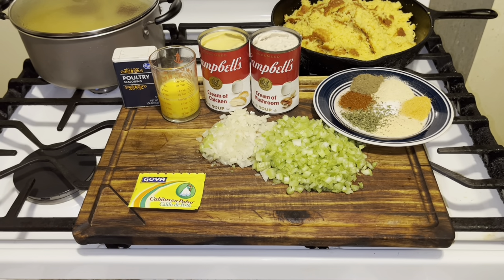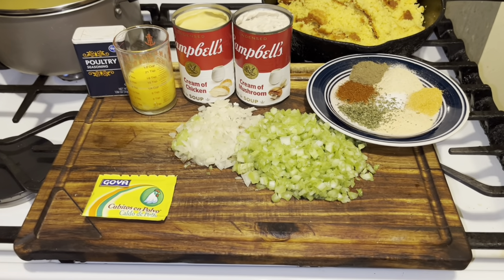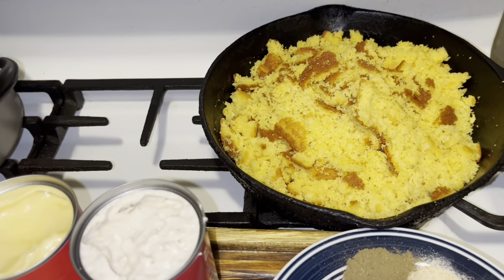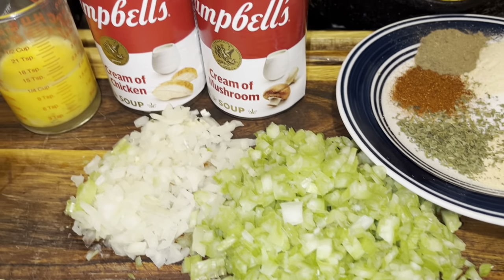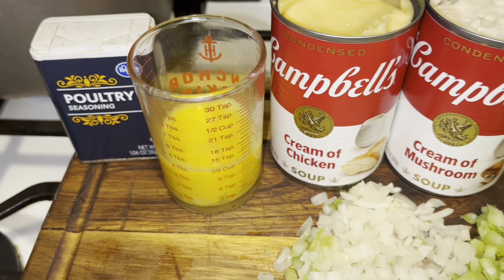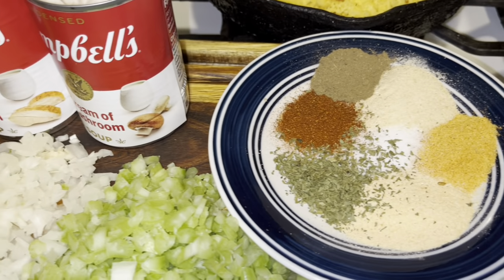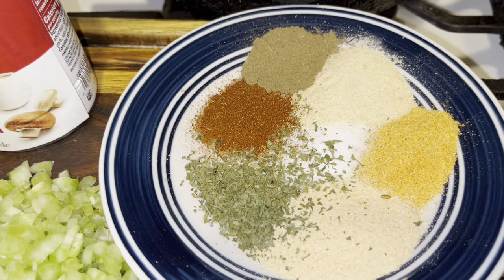It's easy, simple, and delicious. I have some ingredients here. My son made some cornbread for me and he did such a great job on it. I have some celery and onions cut up. I have a can of cream of mushroom soup, a can of cream of chicken soup. I beat one egg. I have poultry seasoning also. And on that plate, guys, I have Lawry's seasoning salt, onion powder, garlic powder, sage, parsley.